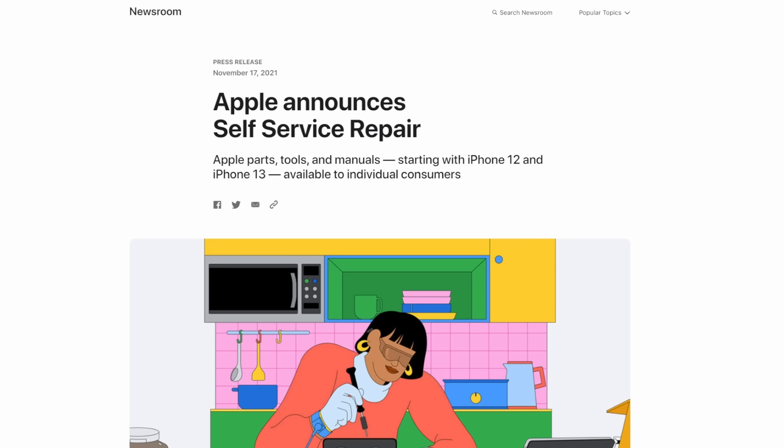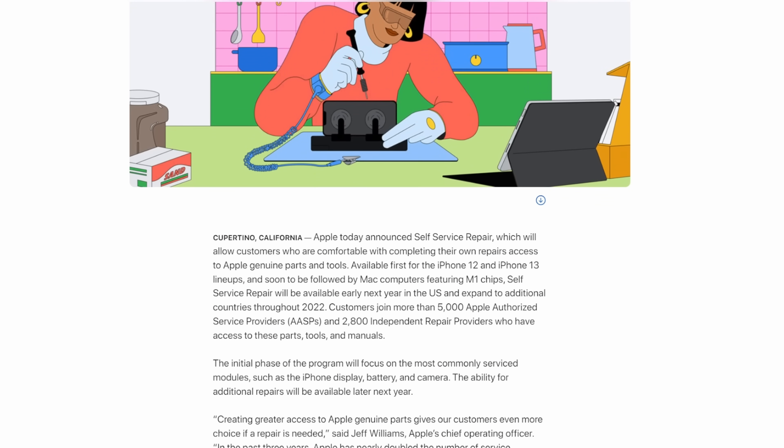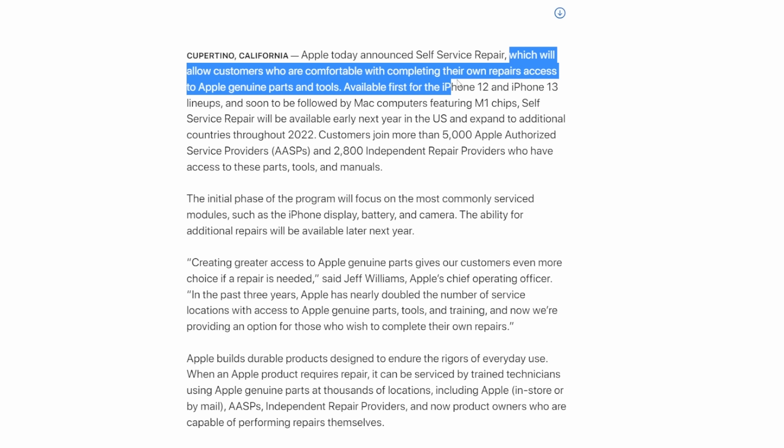That reminds me that last year Apple announced a new self-service repair program that's going to make it easier for individuals to repair phones, starting with the basics like replacing screens and batteries — making sure you have the replacement parts, tools, and manuals to do that. This is so important to accomplish the same goals that Daisy sets out to accomplish. It was supposed to launch this year, so Apple, we are still waiting and still excited for that.